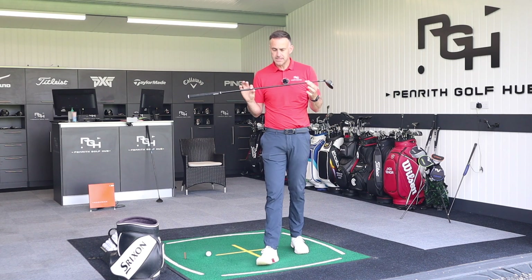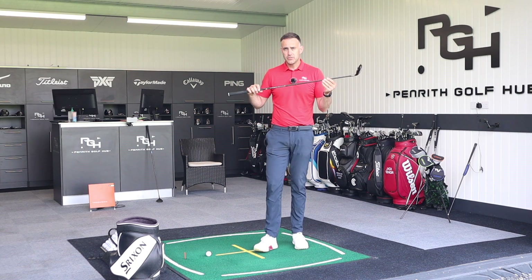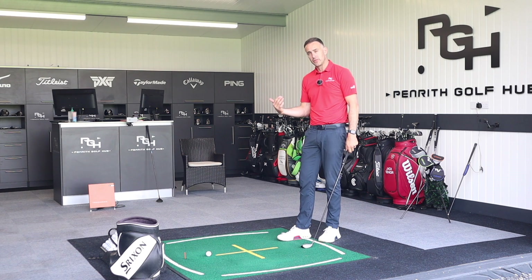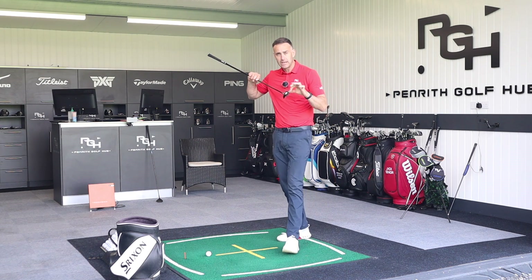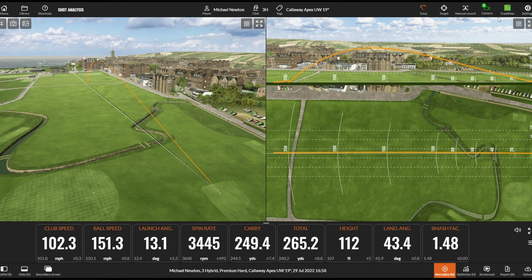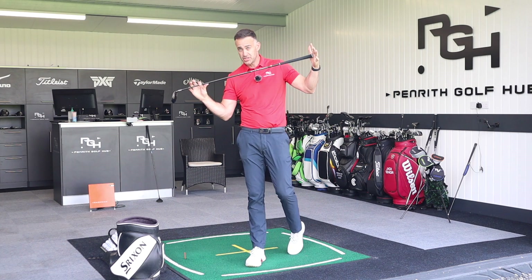Looking at the spec differences in this Apex UW: the shaft length on the five wood I just hit comes in at 42.75 inches. This UW comes in at 41.5 inches — a good 1.25 inches shorter. That's the big thing for me; it gives me confidence, and I think it will for a lot of you. A little bit more controllable length can give you more consistency finding the middle of the club face. A typical hybrid in this 19-degree loft area comes in at 40.5 inches, so this UW sits right in between.